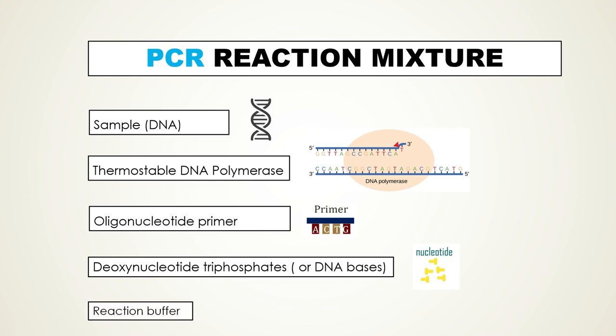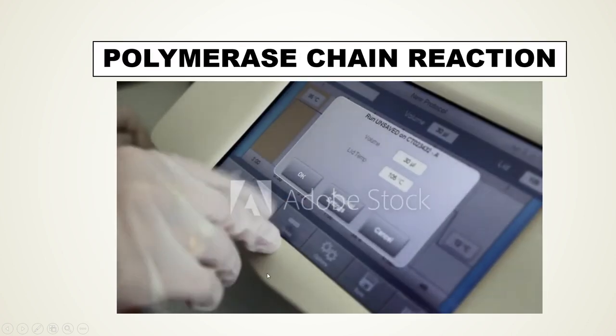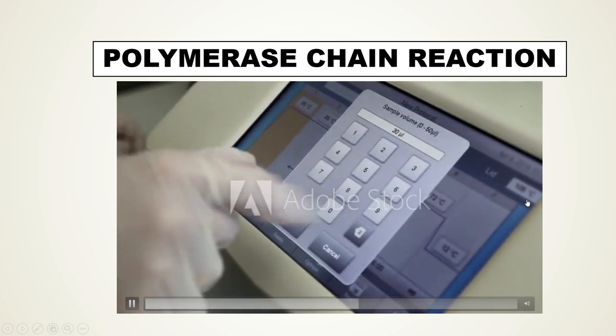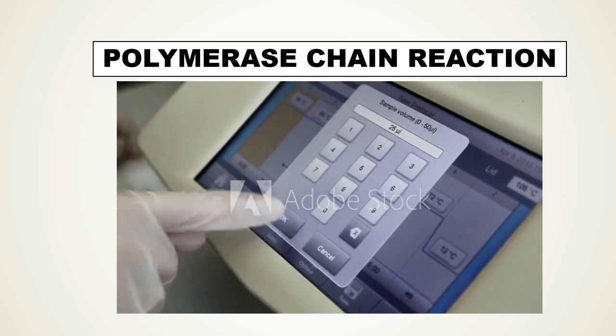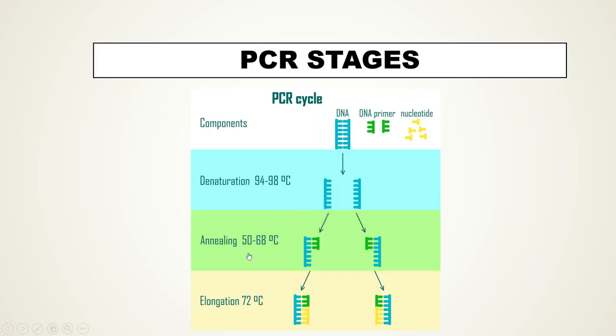Lastly, we need a reaction buffer. In summary, we need a PCR machine called a thermocycler, and a test tube containing a PCR reaction mixture which includes: the original DNA template, thermostable DNA polymerase, oligonucleotide primers, deoxynucleotide triphosphates, and a reaction buffer. The way PCR works is you put all those ingredients into a tube and then heat and cool the tube — this is called a cycle — and after each cycle the amount of DNA doubles.